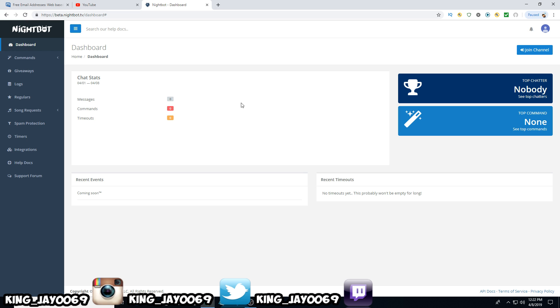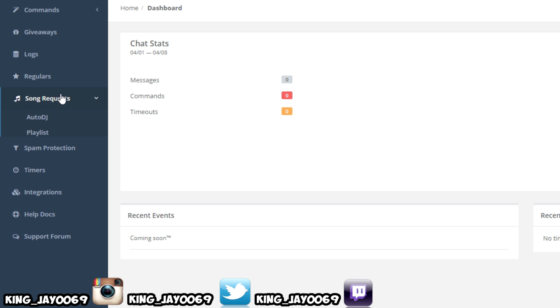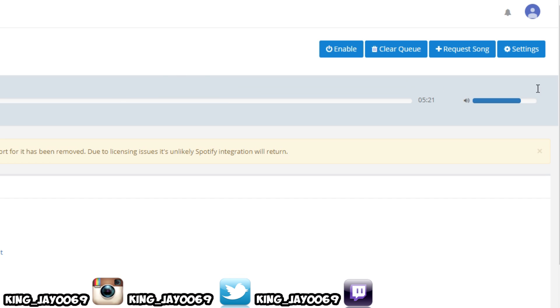Now you have Nightbot. Let's set up some things so you guys can understand how this works. The first thing you want to do is come over to where it says song request. This is two different things: Auto DJ is where people can request music, and we also have playlists where you just play your own music. Let's go into Auto DJ — once you first come up, it's going to have automatic SoundCloud songs in here, so let's get that changed.